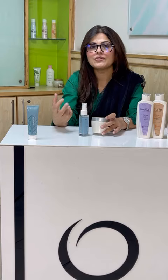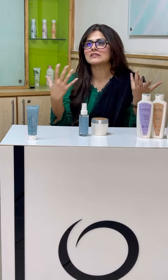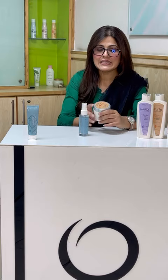Our hair is very dull, frizzy, and our hair falls. Because we often dye our hair, curl our hair — our hair is over-processed and damaged.